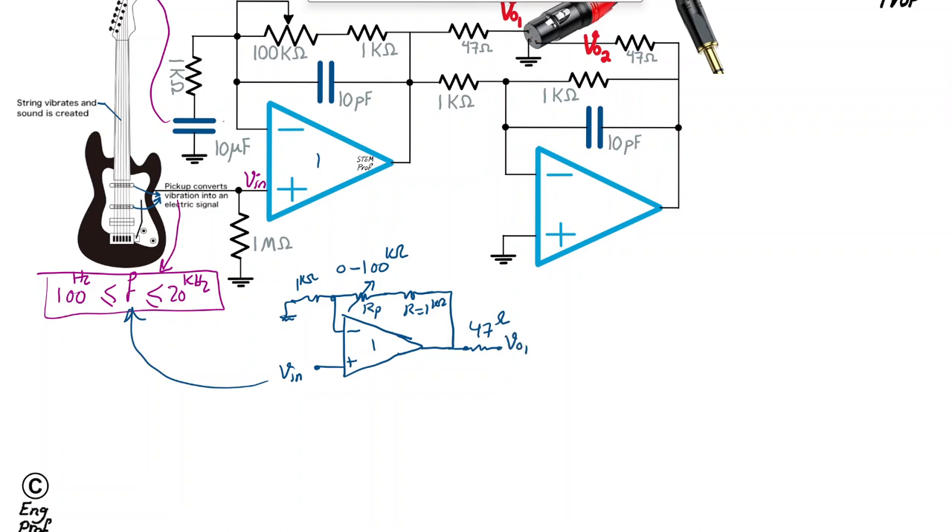For this non-inverting amplifier, writing KCL at the negative terminal of the op-amp shows that the current through the series resistors must be equal, since no current enters the op-amp input. The voltage simply scales up from that node to the output. Therefore, the gain of the first amplifier is: Vout1/VIN = 1 + (R1 + RP) / 1kΩ, where R1 is the 1 kΩ fixed resistor and RP is the potentiometer.